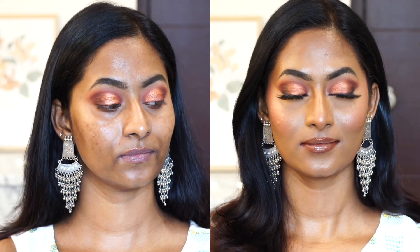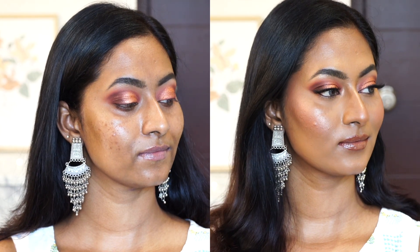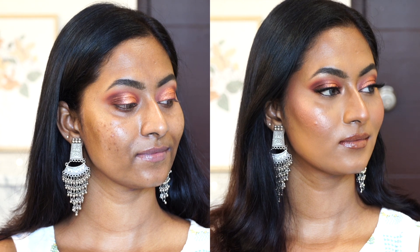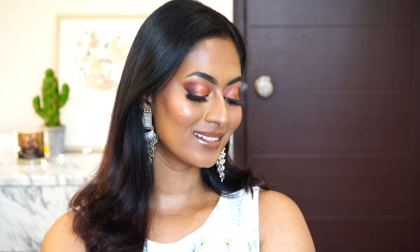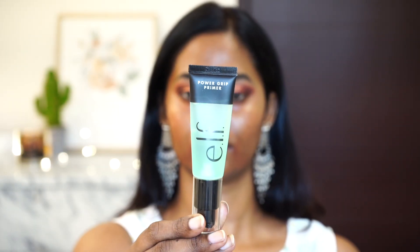Hi everyone, welcome back to my channel! In today's video I'm going to try out a makeup technique that's been viral recently, which is called underpainting. This is how the skin looks after I've done the underpainting method on myself. If you want to know whether I liked it, if it worked out, and the whole entire process, please continue watching.